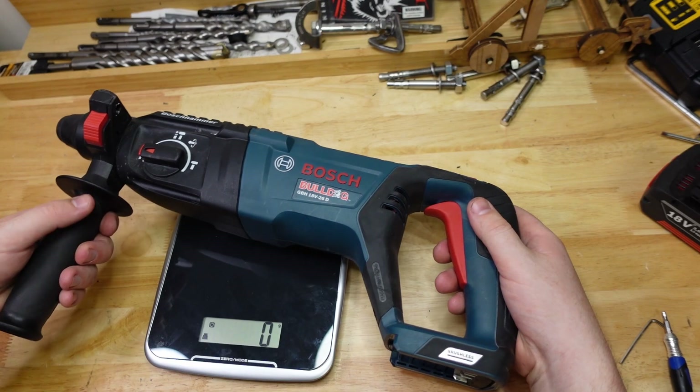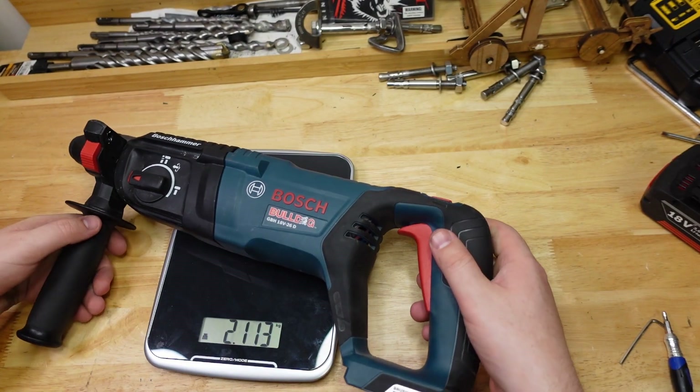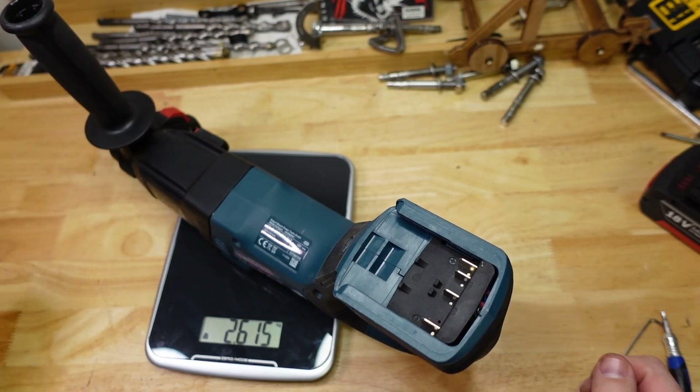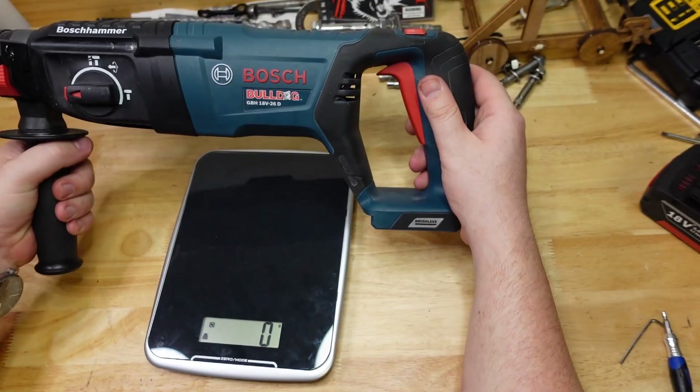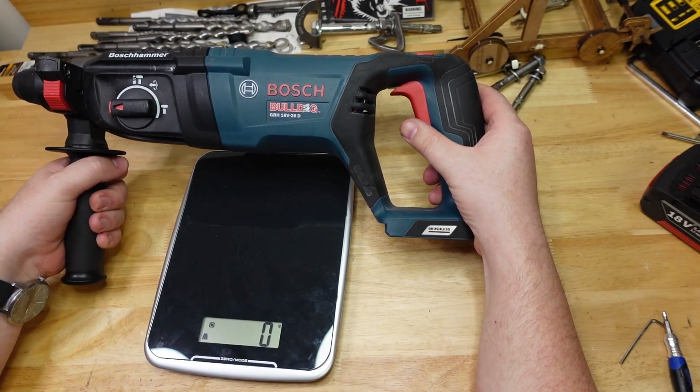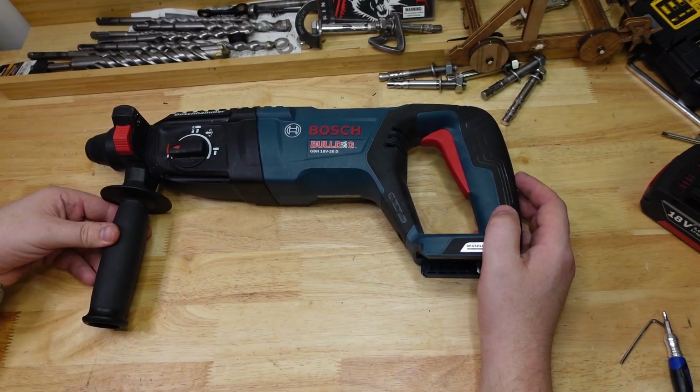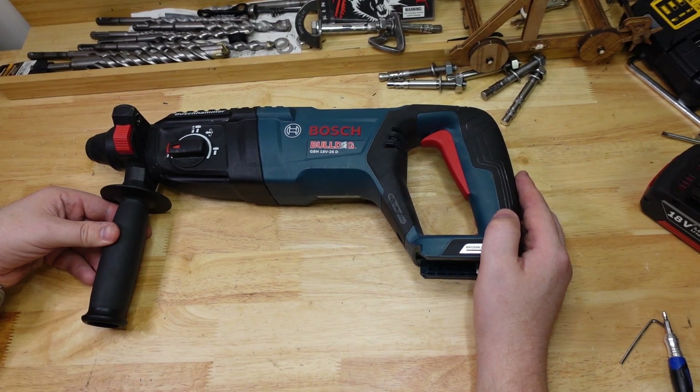So we've seen the RPM, let's check the weight. So 2.6 kilos — that's a little bit lighter than say the M18CH from Milwaukee. Let's head outside to our tree stump and check the torque.